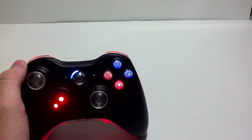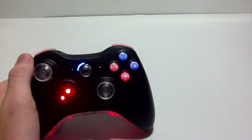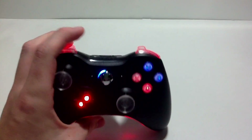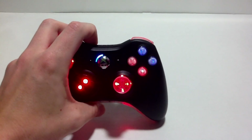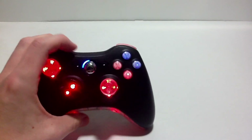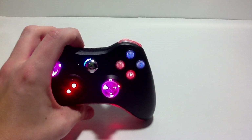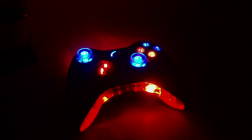These are ABXY buttons of your choice — we can light them any color that you want, any combination of colors, any solid color, any way that you want. You can pair them with our thumbsticks and they look really nice. I'll turn the lights off here so you can see them. As you can see, these look really good in the dark; the color is really bright and really stands out.